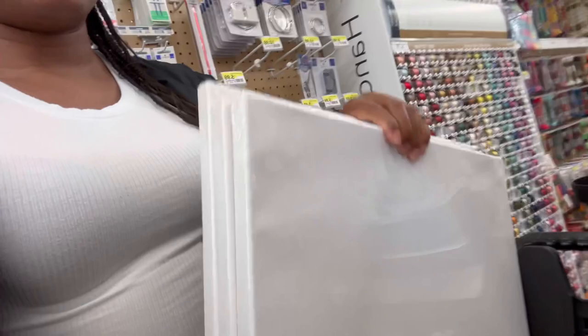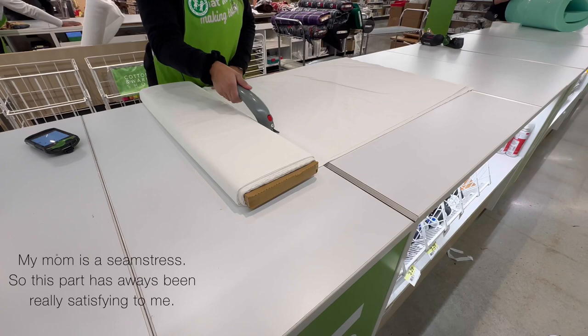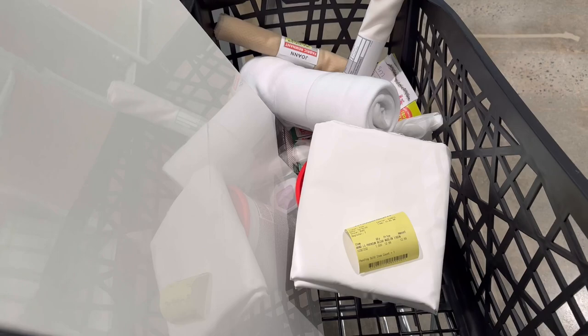So I'm at Joann's, I'm gonna make the plaster canvases that you see on TikTok all the time. I got three canvases and I got the plaster. I'm excited. The canvases are 50% off, so they're both $8 and the plaster's only $6. This is the cart full of things.